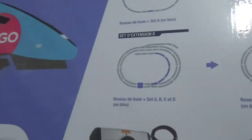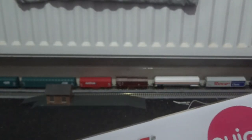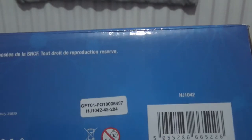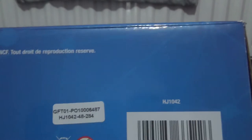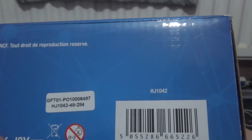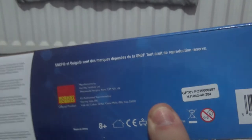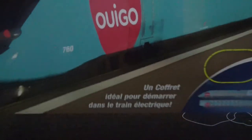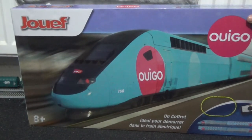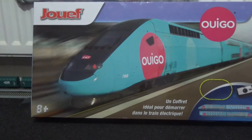I'm going to turn this around to get the reference number. The reference number is HJ1042 and it's just above the barcode. This is one of the Hornby Hobbies products as they purchased Joef, Electrotrend, Bleemer, and Riva Rossi in 2004.